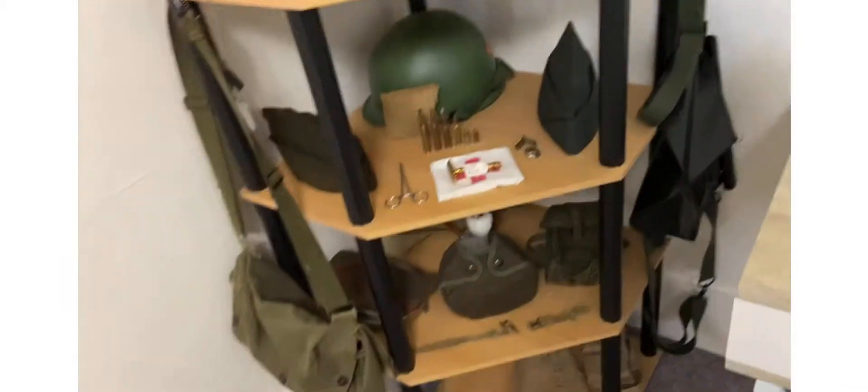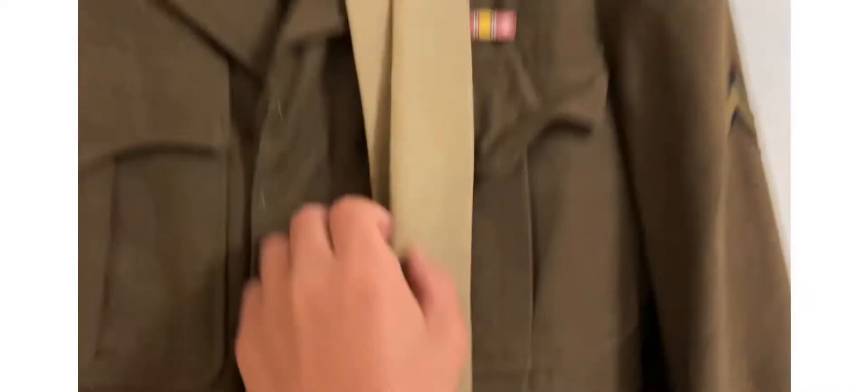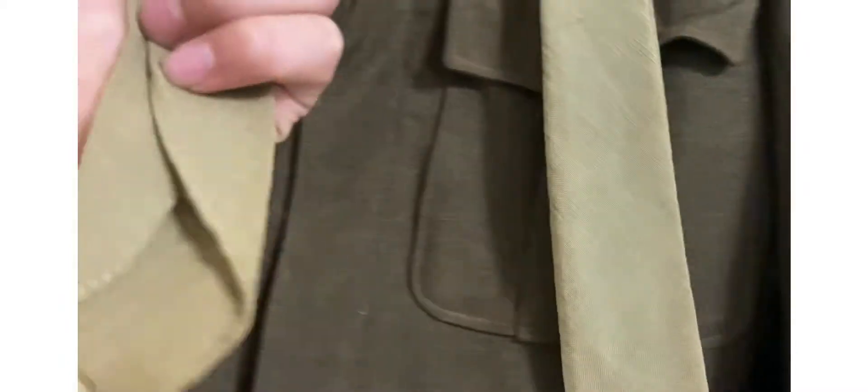I think I covered everything on that shelf. Moving on — you can see right here I got my original tie. Somewhere up here you can see some markings. I think it's original — I don't know if that's a laundry number or what.